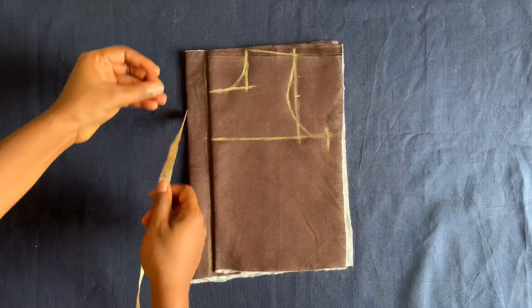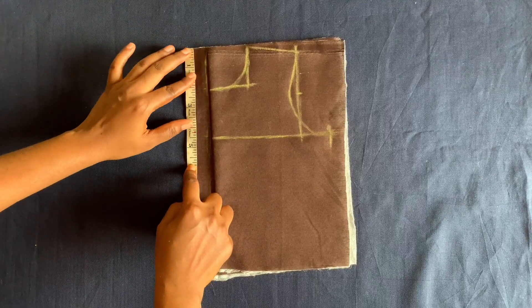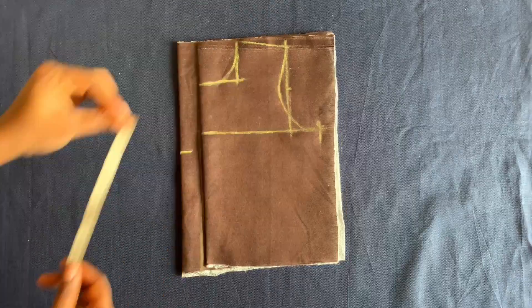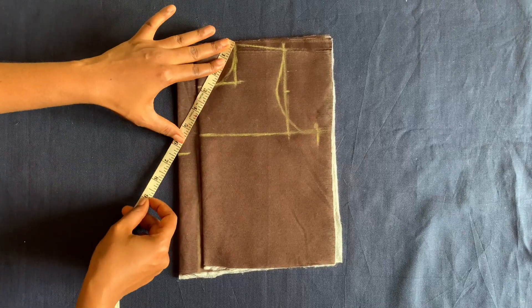For the back neckline I'll be going very low since it's a deep V, so I'll be using five and a half inches. I'll mark five and a half inches and then connect it from here to this V.